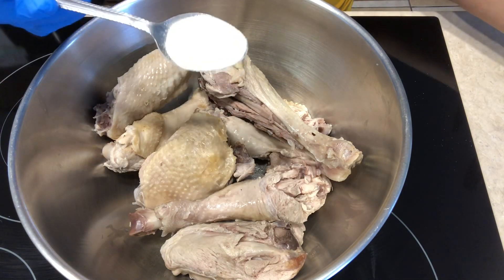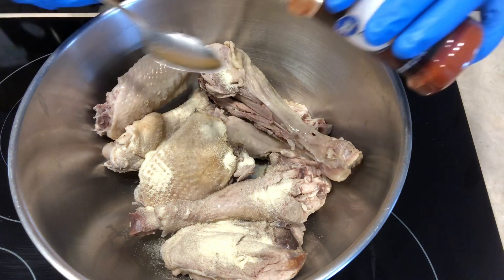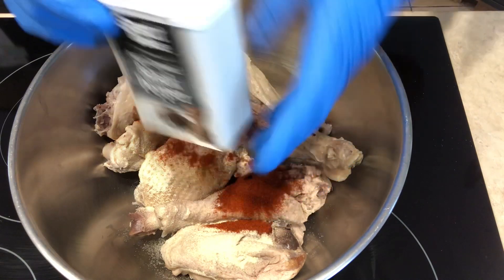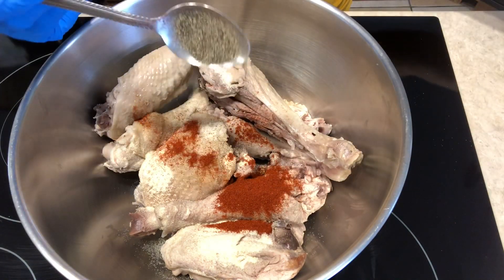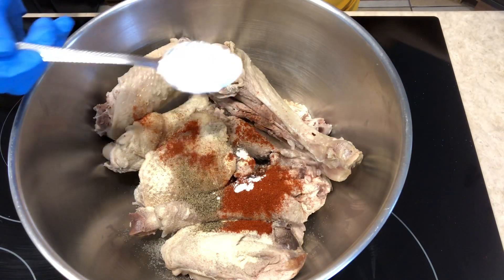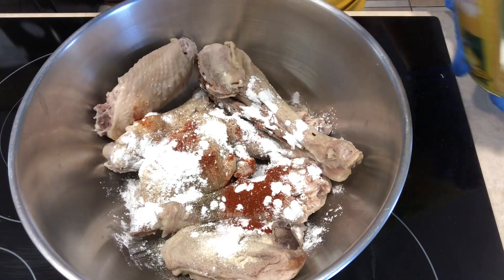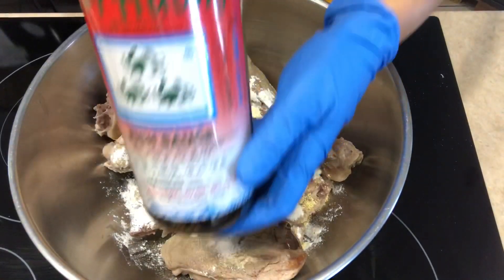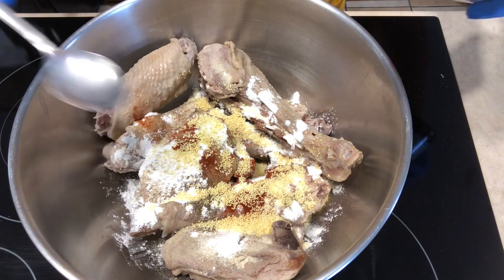Here's one tablespoon of the onion powder. I will do one tablespoon of paprika as well. Black pepper — I will do about a teaspoon of that. I have tapioca starch. I will add one tablespoon of chicken powder — one tablespoon and a half. Lastly, fish sauce. I use this brand, it's not too salty, so we'll give it about two tablespoons of that.